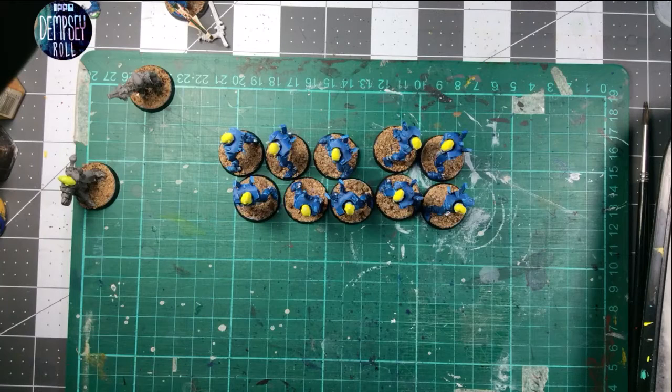Alright guys, I'm back. Just a little break. Let's get back into finishing the yellow on these guys, and then we'll move on to something else.